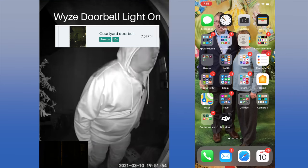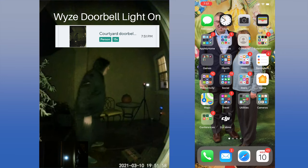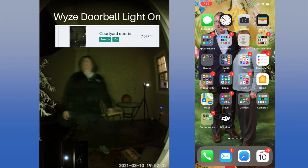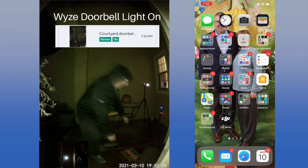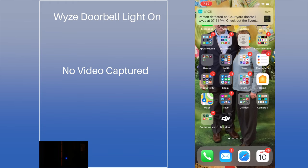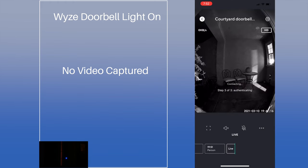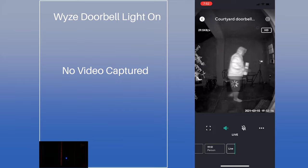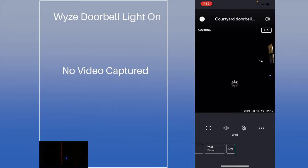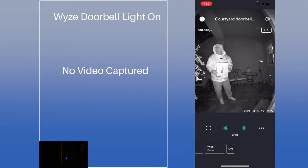We turned on the doorbell light and tested again. When the light came on, the picture showed a sepia color which doesn't seem to add any value. Plus, it only recorded 15 seconds even though motion kept going much longer. It took 19 seconds before we got a notification — about the same as before. The live view seemed to jump a bit at one point, which may have been from trying to turn on the sound and talk using the confusing icons.